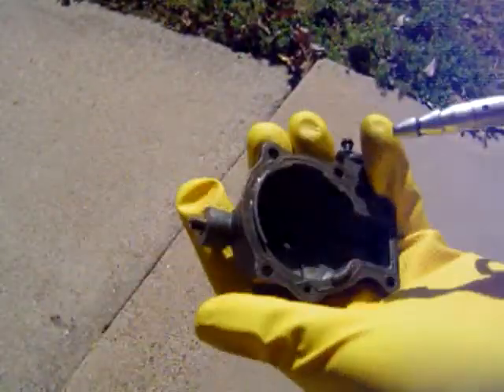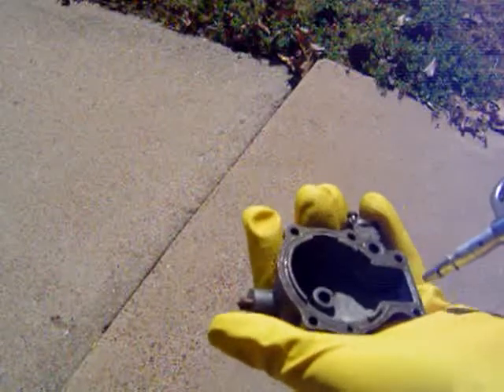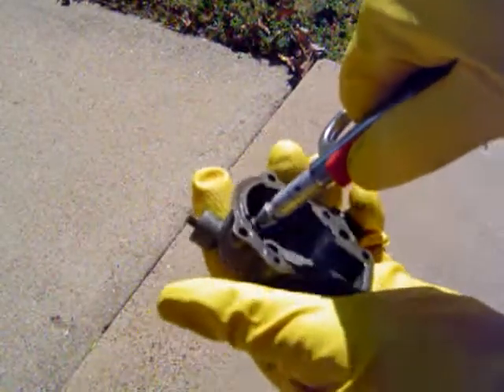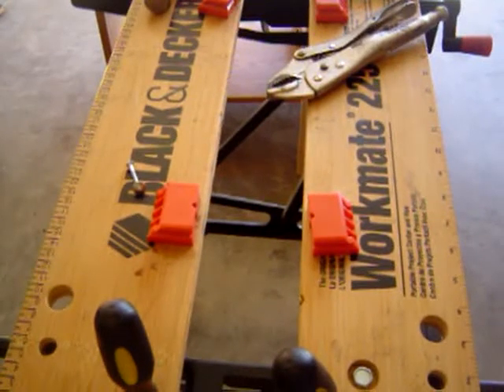You don't have to, but it helps. Let that stuff drain and just blow everything out. You can even use a can of air that you get from Walmart — the kind you use to clean keyboards — if you don't have an air compressor. So just for the time being, I'm going to go ahead and pause it and get all the stuff to put the carburetor back together.